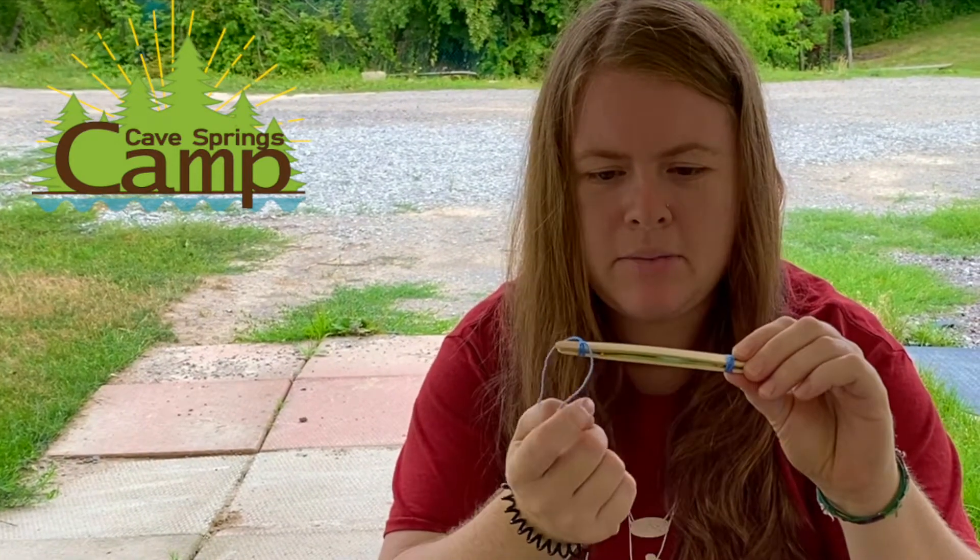Having a piece of toothpick on both sides of the piece of paper allows the paper to go up and down when I blow into it. And I officially have a harmonica.